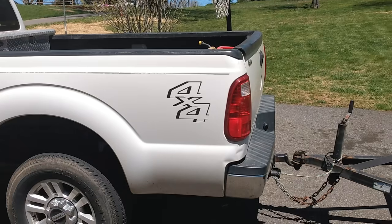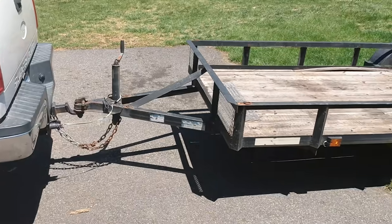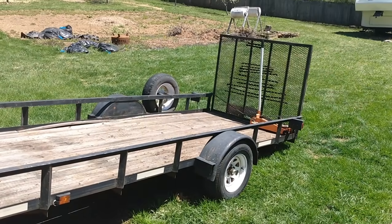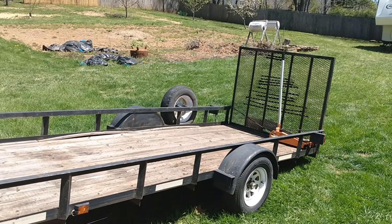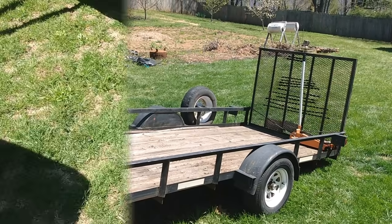The truck's loaded up, the trailer's hooked up, we're going to go on a little adventure. We're going to go about 20 minutes south here in the county and pick up a new toy. Come along for the ride. All right guys, we're here at the location.